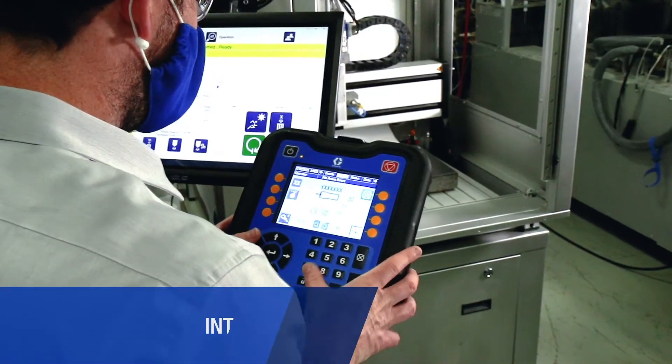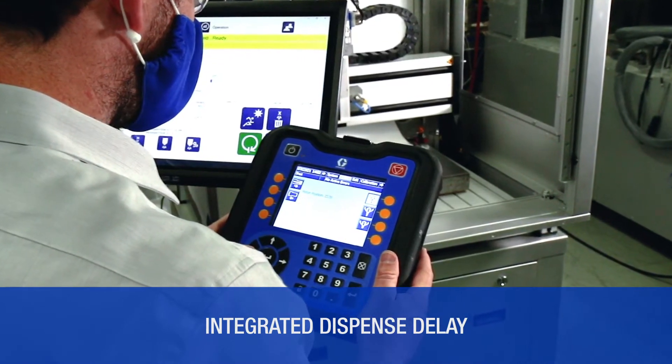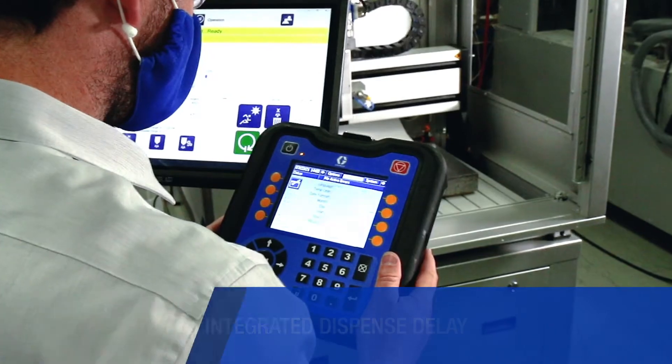Integrated dispense delay controls monitor ramp-up time, RPM, and torque to prevent broken mixers and inconsistently mixed materials.